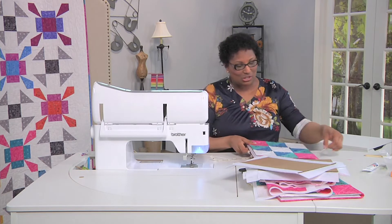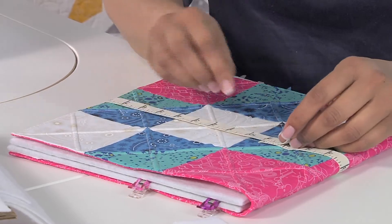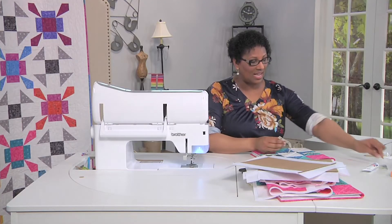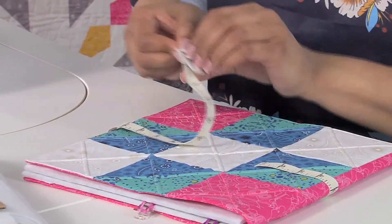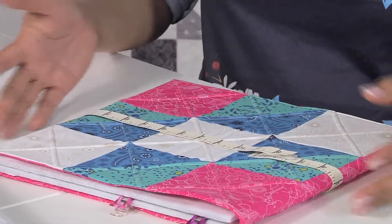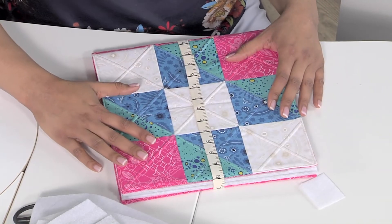The last part is to attach the hook and loop tape. One thing you want to remember is that the hook side goes on the top part of the overlap. Once you've done that, it's so easy to make a fun project to take to your next quilt retreat.